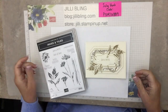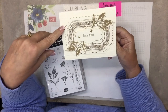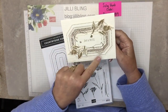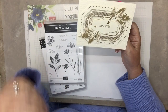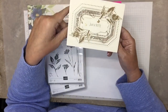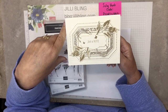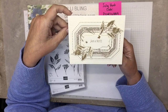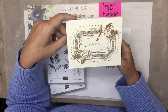Hello, this is Jilly Bling and I have another project using Inked and Tiled, also using Countryside Corners for this beautiful frame, and the leaves are from Inked and Tiled. This is a 'gotta have it' — if you order through me I would love to send you the five card kits I've been making in this series. This is number four, one more to go. On my YouTube channel or if you subscribe to my blog, you can see all the different designs.